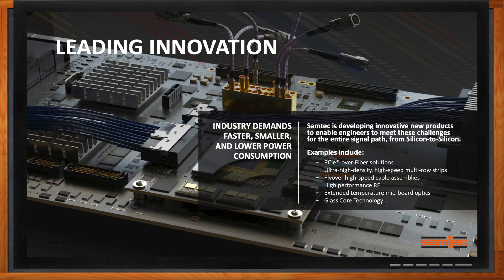Samtec's main focus is to go from silicon to silicon. Some examples include PCI-E over fiber solutions, ultra-high density and high-speed multi-row connector strips, fly-over high-speed cable assemblies — which will be the main topic for today — high-performance RF, extended temperature mid-board optics, and glass core technology.